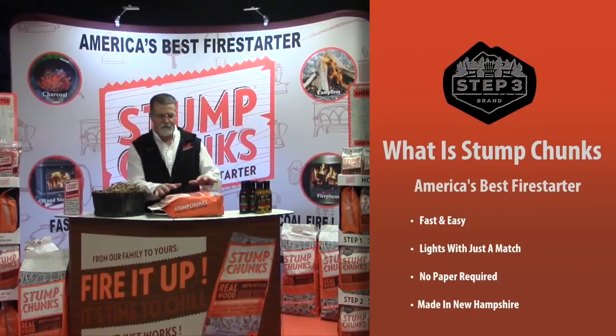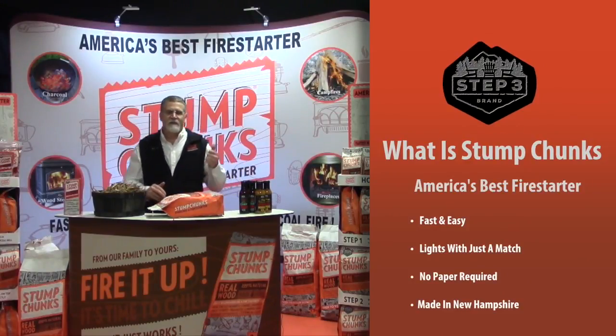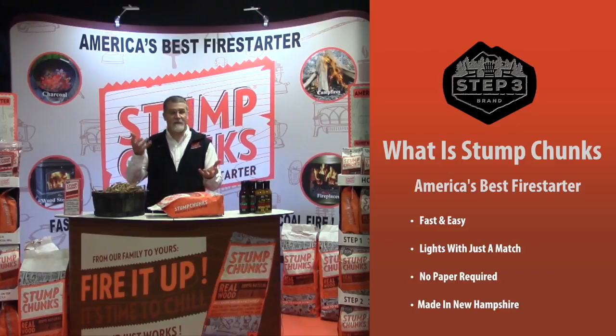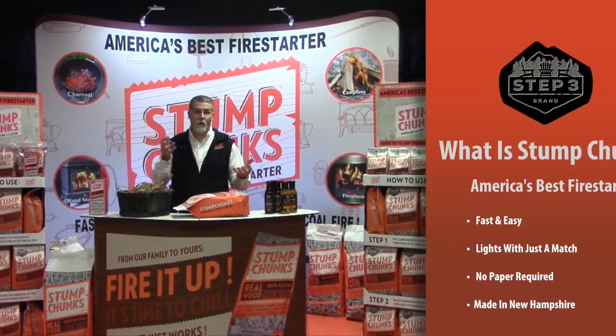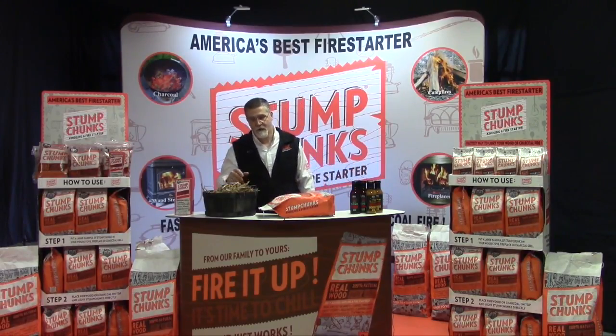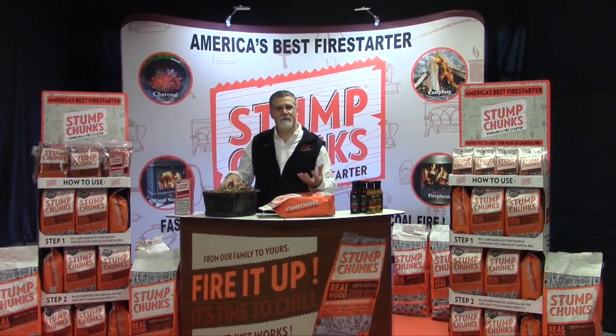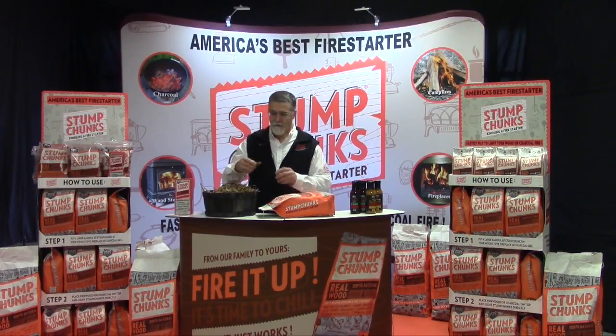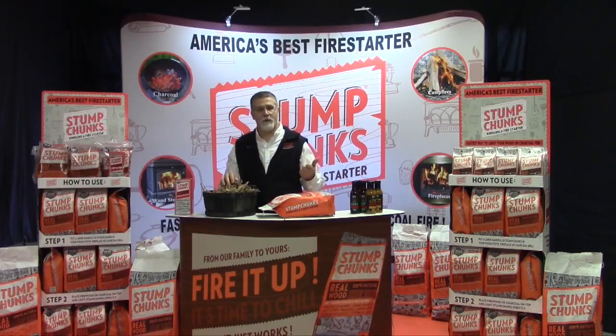Stump Chunks is an all-natural kindling and fire starter. It's made from the stumps of trees — everything under the ground. When you're lighting a fire, you want to get high heat for an extended period of time — that'll light anything. The wetter the wood or the more moisture, the more heat for a longer period of time you need. Because it's made from the roots of trees, it holds a higher temperature. It's also hard and gnarly, so it'll burn longer.